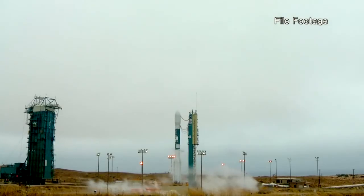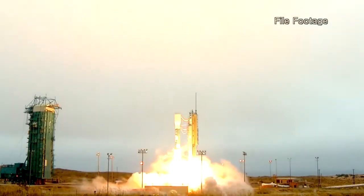NASA's three-year SMAP mission to measure global soil moisture launches in November 2014.